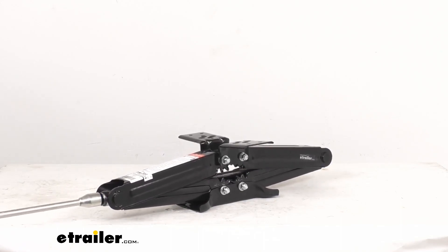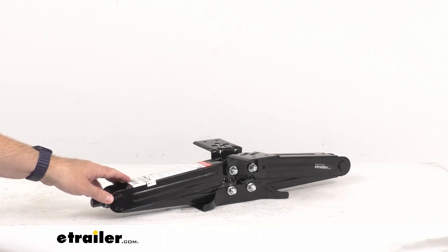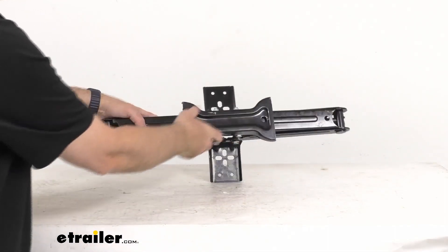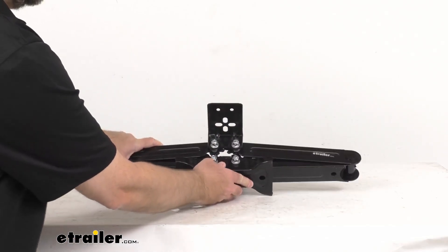This jack also features a bowtie base. Let me go ahead and flip this over so you can see it. This bowtie base is going to keep the jack steady even on soft surfaces.